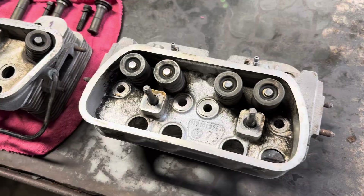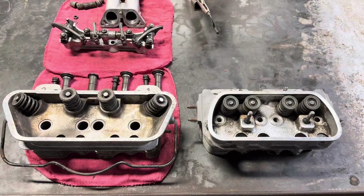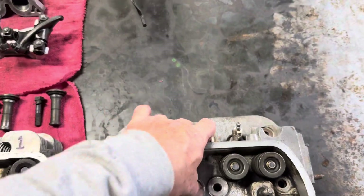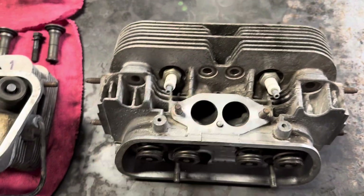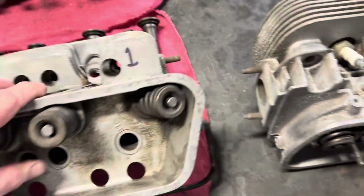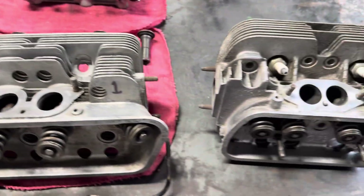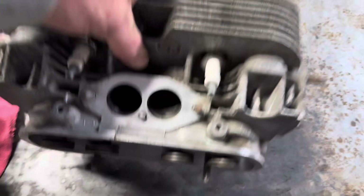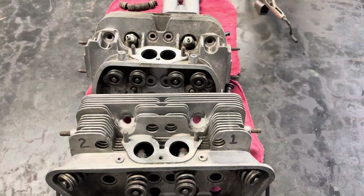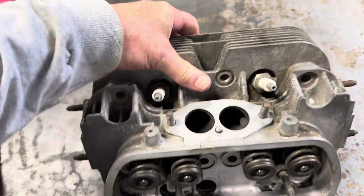First and foremost, you can see that the size difference is dramatic. This is a Volkswagen dual port head here, and this is the 356 head. You can see there is a rather large difference just in the size of the heads themselves, and I'll go through some of the other differences as we do this video.